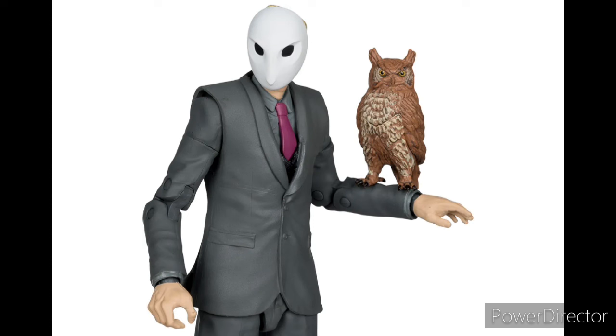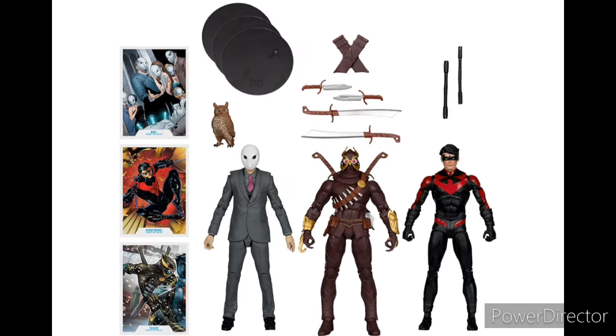The Court of Owls figure seems to use a repaint of the Joker body — I believe the suit is basically from a Three Jokers figure, correct me if I'm wrong. The head sculpt is new, and honestly I think you could make an army of these guys. He also comes with an owl. There's nothing too crazy and not a lot of new accessories here.